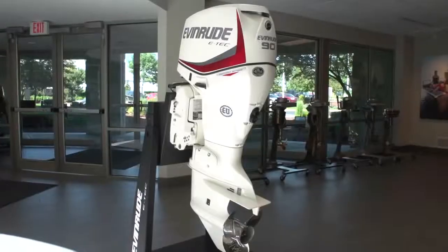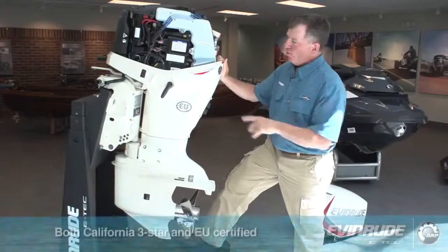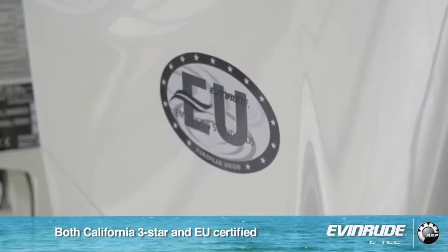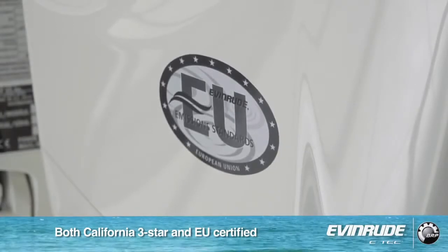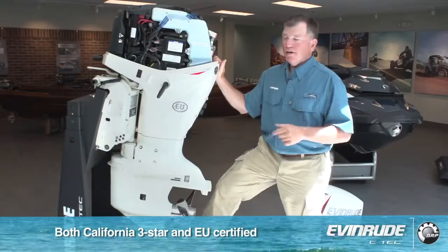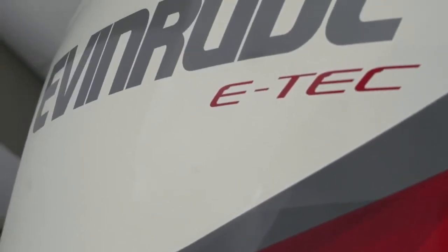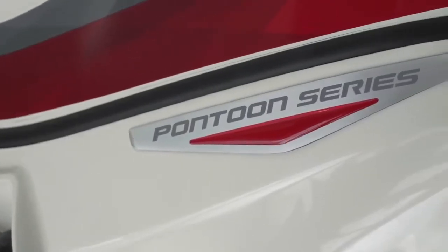That's a big deal. There are two things in this engine that demonstrate clean. One is our three-star emissions level, which is the cleanest in the industry. We also have the EU rating — we meet not only the California Air Resources Board standard, but also the EU standard. There's no one else that has both stickers on their engine, making the Evinrude the cleanest outboard in the world.